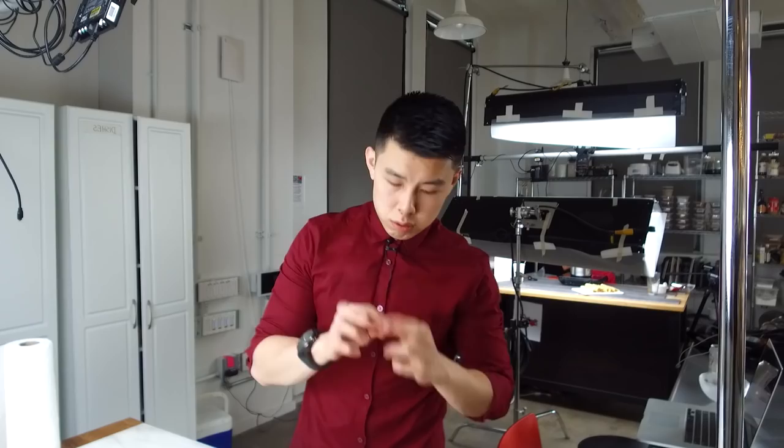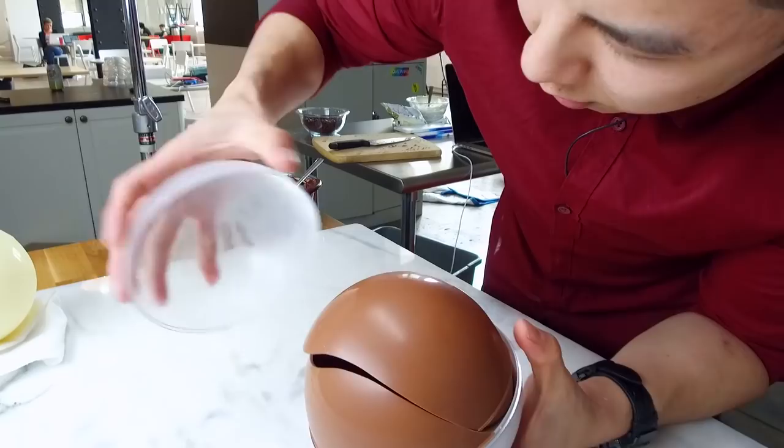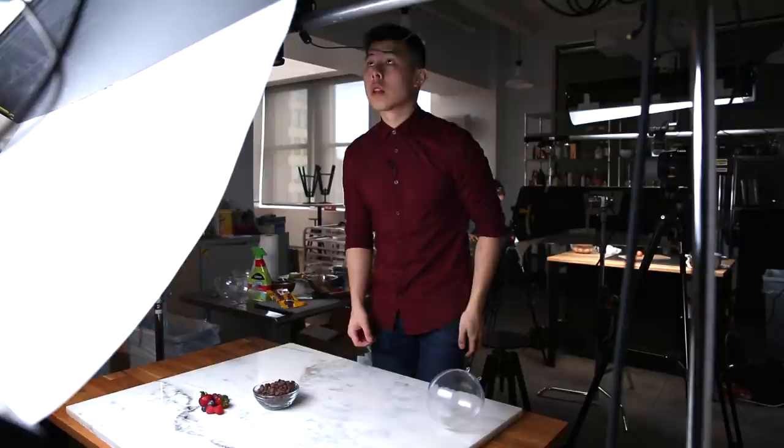Let's do the milk chocolate one. Please don't crack. Damn it. I thought that was gonna work. So if the bottom didn't crack, then this would be a success.